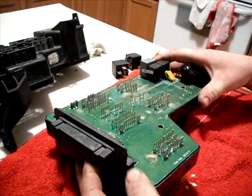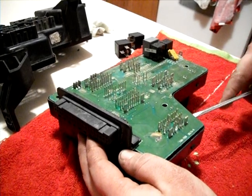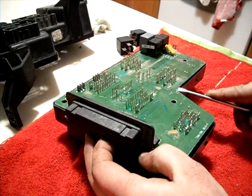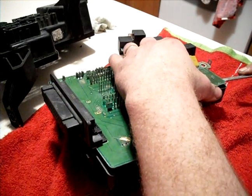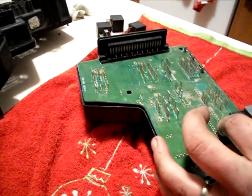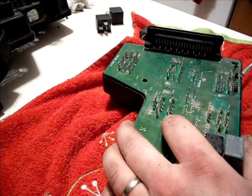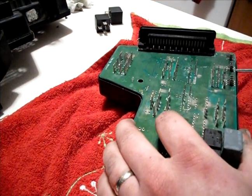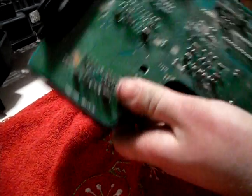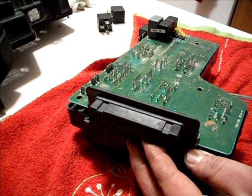Pull your circuit board off — you've got to be gentle. Try not to scratch it, because then you can do more damage than we already have. It wouldn't be a bad idea to wrap your screwdriver in some tape, or use a plastic prying tool.